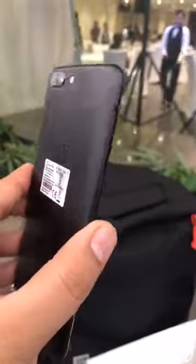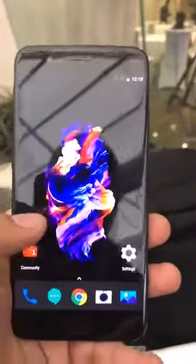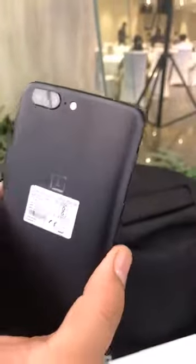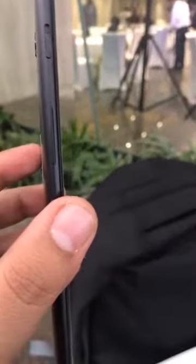To repeat the specifications: 5.5 inch optic AMOLED display, available in two variants — 6GB RAM with 64GB storage, and 8GB RAM with 128GB storage — powered by the Snapdragon 835. Camera: 16 megapixel and 20 megapixel telephoto lens for portrait mode bokeh effect. The 6GB/64GB variant costs 32,999 rupees, and the 8GB/128GB variant costs 37,999 rupees.